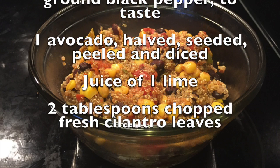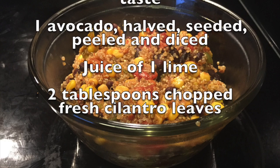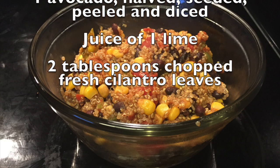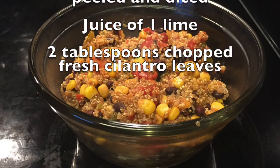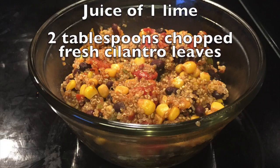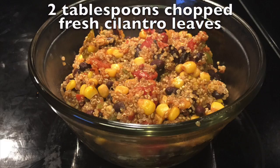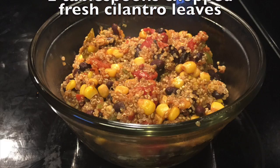So we're going to make this one pan wonder. Most of it does come from a can. I usually cook only from scratch, but this is one of those one pan, last minute, you're in a hurry, you don't have all day to cook kind of meals. So let's get going here.